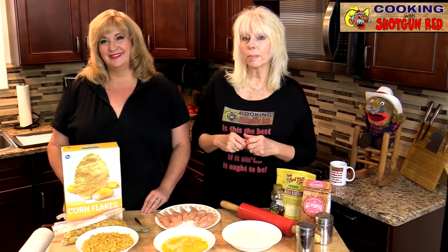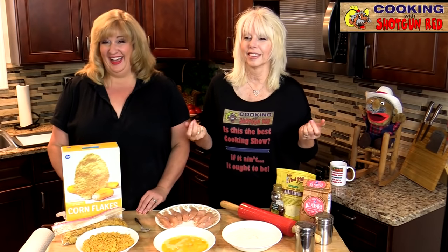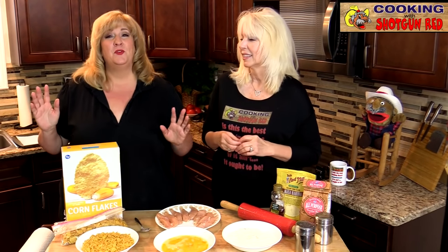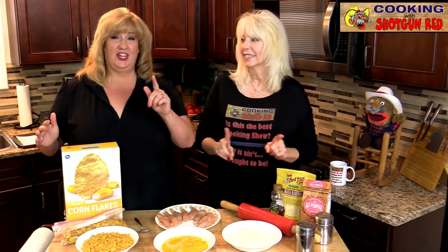Hey everyone, welcome back to Cooking with Shotgun Red. I'm Sheila. I'm Jennifer. I just love chicken dippers — matter of fact, I just love chicken. I like chicken that you can dip in all kinds of yummy sauces. And so today we have a really simple recipe. Anybody can make this honey butter cornflake crusted chicken.